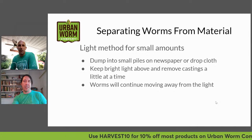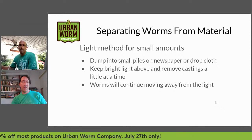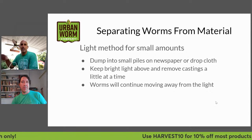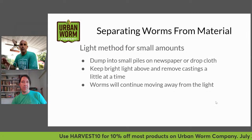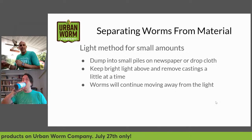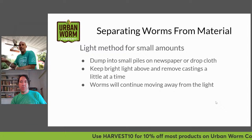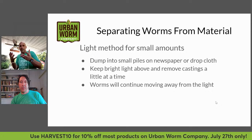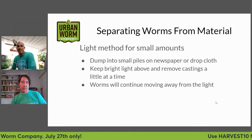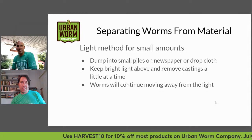You can use a drywall scraper to slightly scrape off the top of each pile under bright light until you see worm meat, then move to the next pile. By the time you've gone through all of them, the worms have worked their way down into the earlier piles and you can scrape those too. Eventually you're left with just piles of worms because they are repelled from the light. It's a kind of Zen way of doing it, but it's enjoyable.